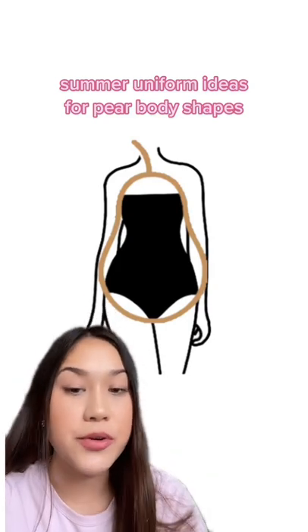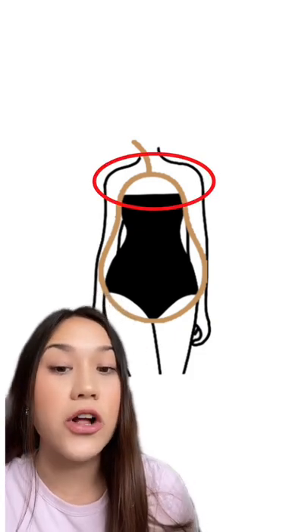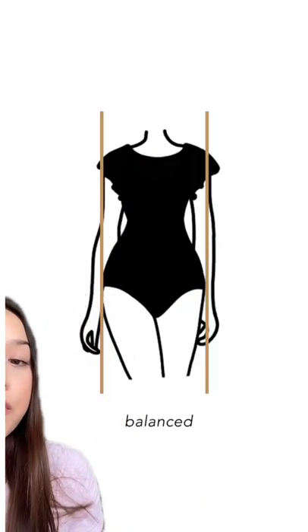If you have a pear body shape, here are some summer uniform ideas for you. Something that's very flattering for this type of body shape is to either highlight or add some volume at the top while keeping the bottom half slim. This could be a very flattering silhouette for the pear body shape.